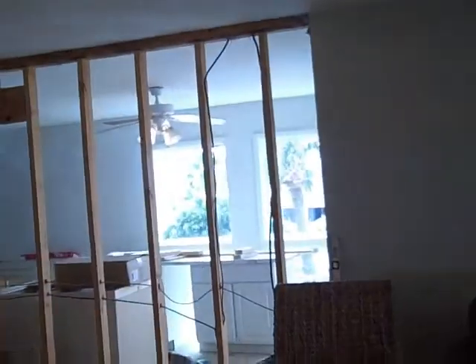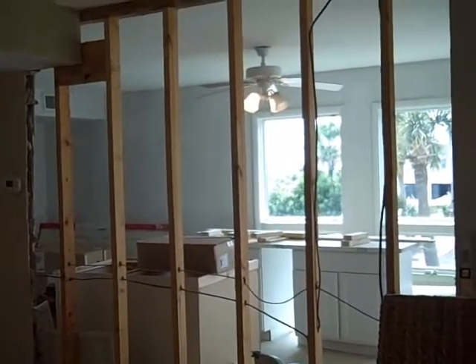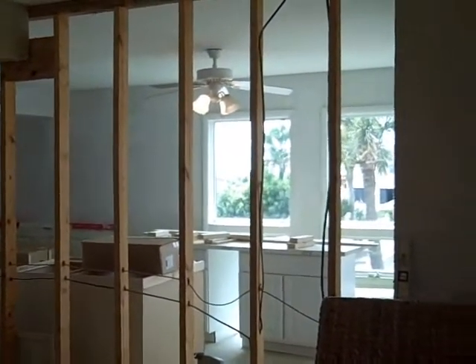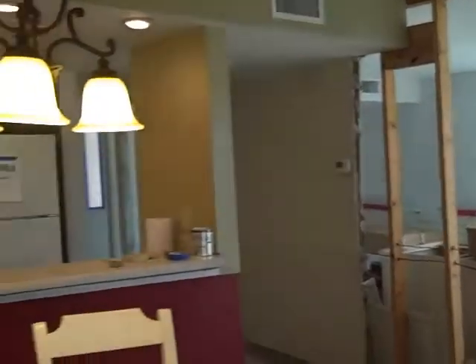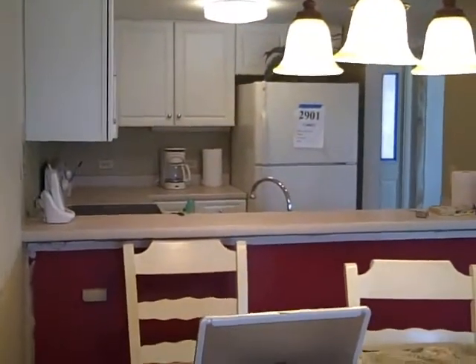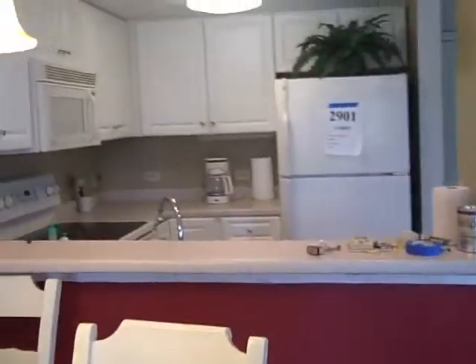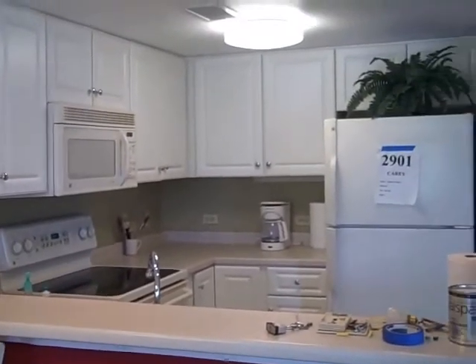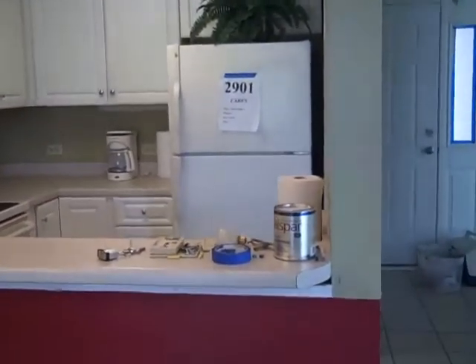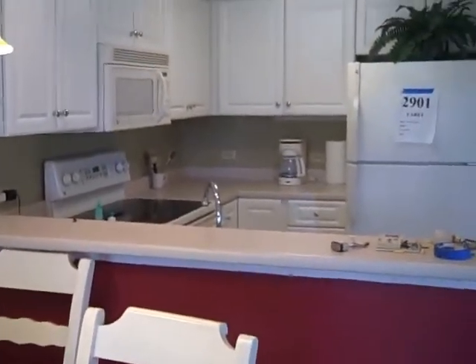Out here we still have our wall open, waiting on a building permit. When we get that, our contractor will be in removing that wall and placing the header. The kitchen is later on down the line — we'll receive those cabinets in two weeks. We'll be starting to remove this area as well, so it's coming together. We're still about three to four weeks out from completion.